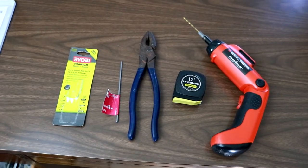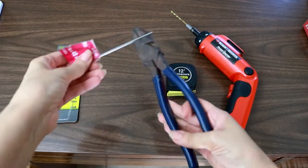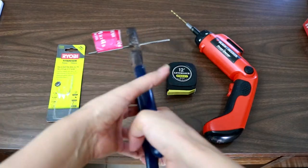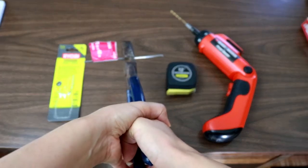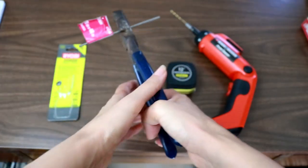At first I was concerned that it would be really difficult to cut this metal bar, but it was easier than I thought. You just gotta put in a bit of force. Even with these skinny wrists, I was able to cut it myself.